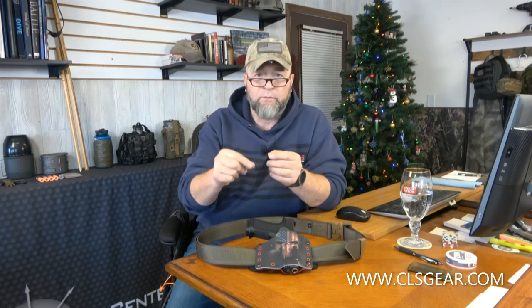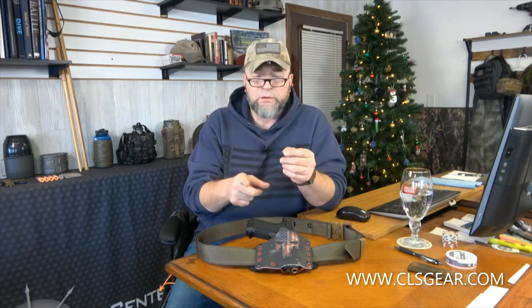This is a Type 13 mil-spec nylon belt — two layers of that over a layer of 500/575 scuba webbing, which gives you that nice 1.75 inch profile.